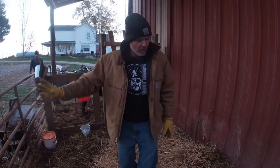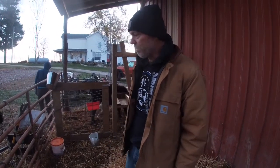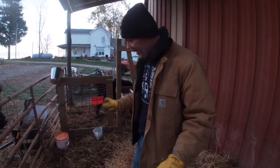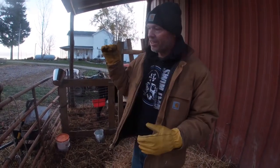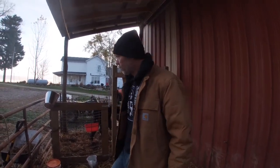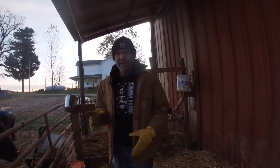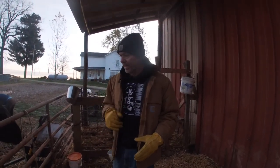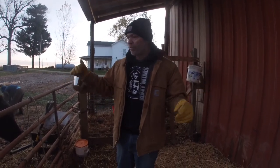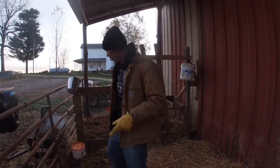The other reason we want her out there is because every morning when she first gets up she does her morning business, and I want to know that she has manured and urinated before we start the milking process. It's no fun when she's in here and we're milking and she does her business. I like to get her out of here, watch her do that outside, and then bring her in and start milking.